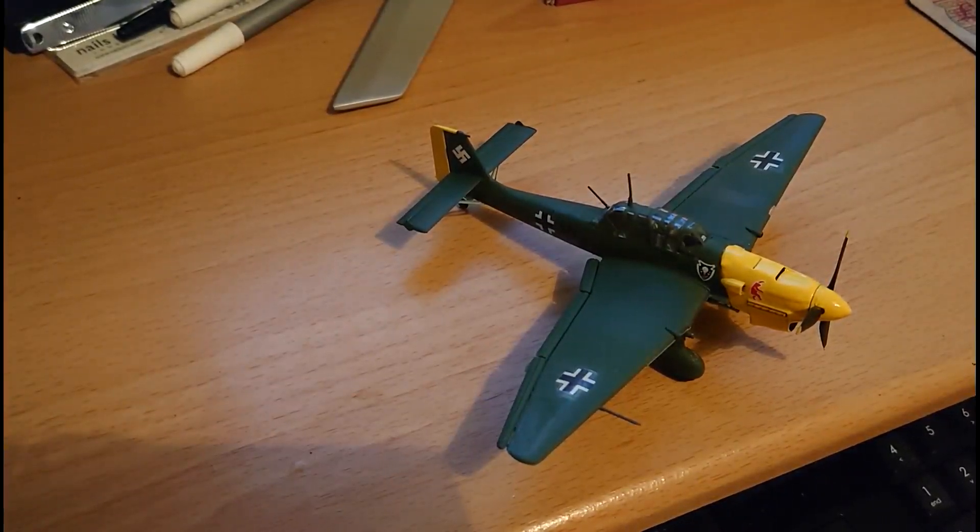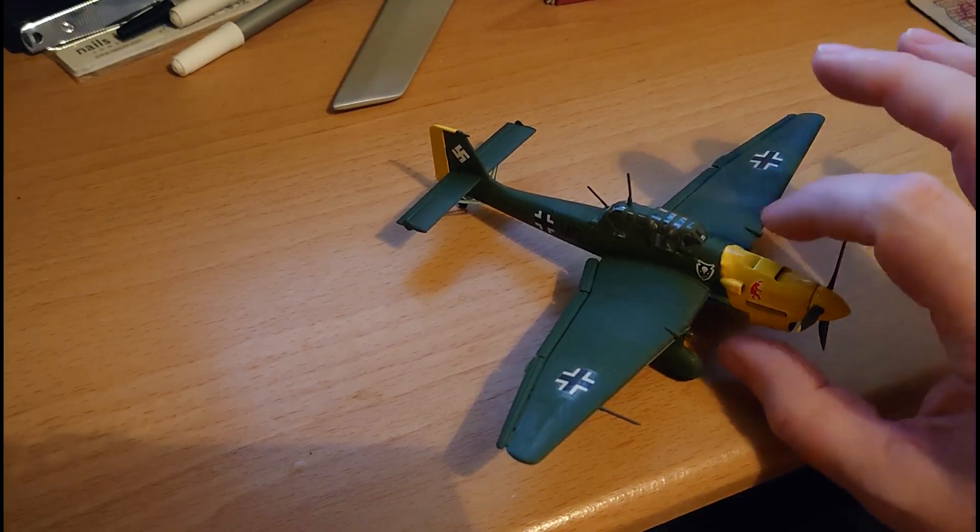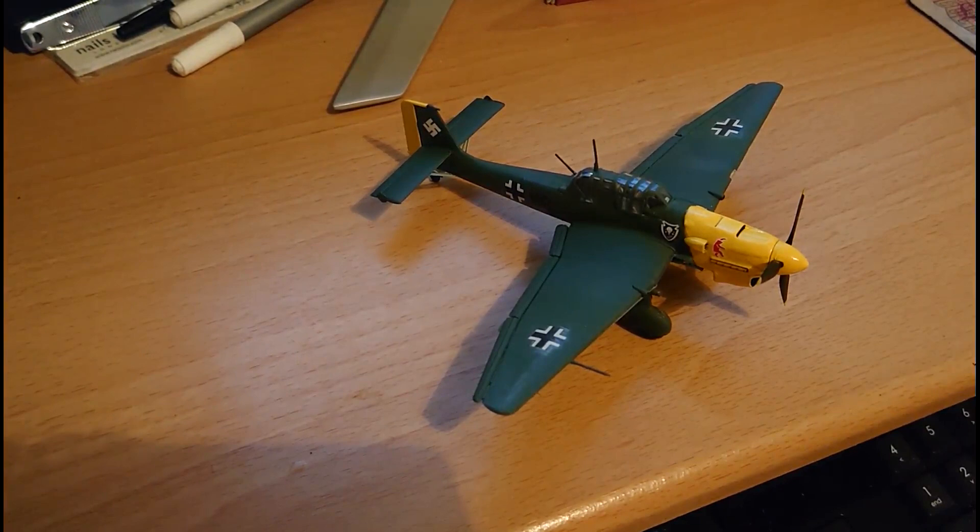Hi everybody, it's Jon Batt with a final reveal video. Do you remember me doing an inbox review on a Revell Junkers JU87 B2 and R2? The kit had been inherited after somebody had nearly destroyed everything about it. It looked like it had been sprayed in a paint that had decayed on the surface of the plastic, painted in a funny sort of green color. The inbox review basically said the kit needed some TLC — the interior hadn't been started but the exterior had been painted badly, all flaking away, and it was pretty awful.